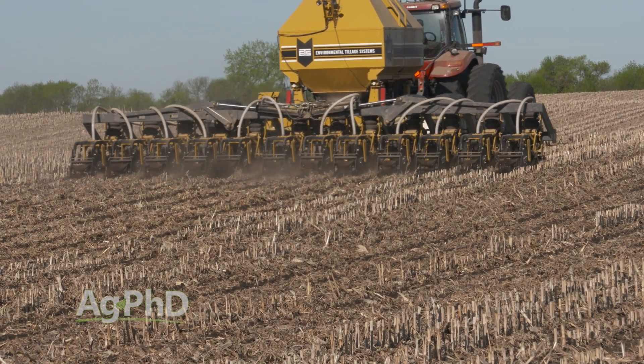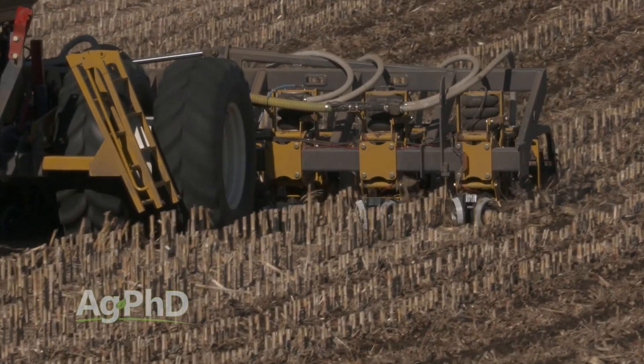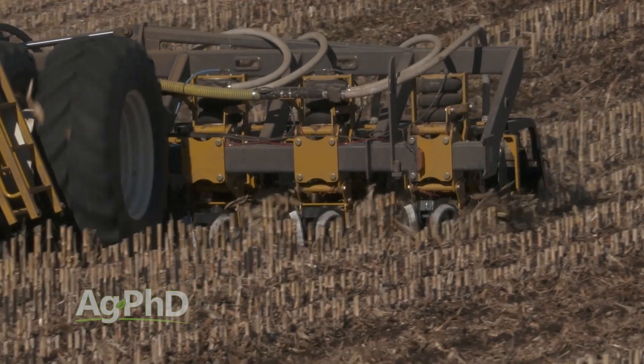The other thing you may consider is banding some deep. On our farm we'll often use strip-till and place potassium down 8 or 10 inches deep, right beneath where we're going to plant next year's corn or soybean crop.